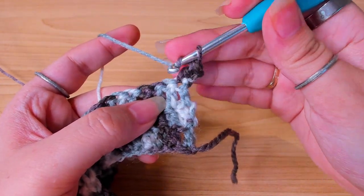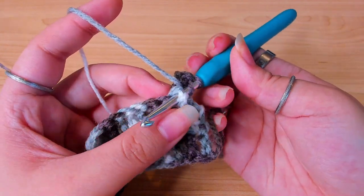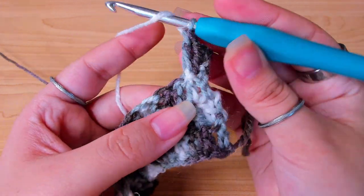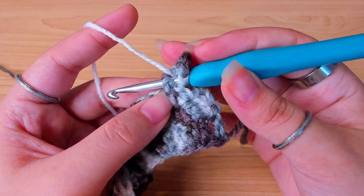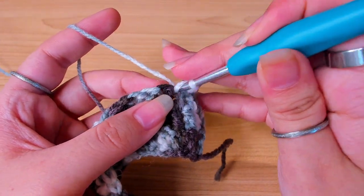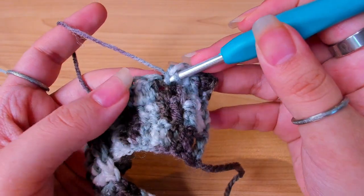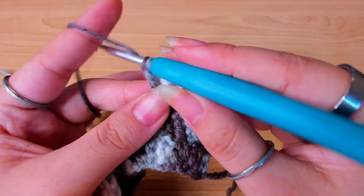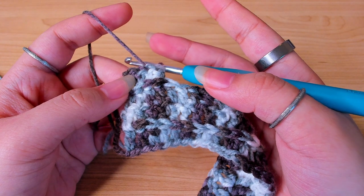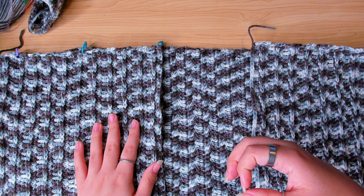Work around the second stitch, insert in the first stitch, and then in the second stitch under both loops, work your double crochet. Then one double crochet in the third stitch. We're just going to repeat the first two rows and make three panels — two front and one back.